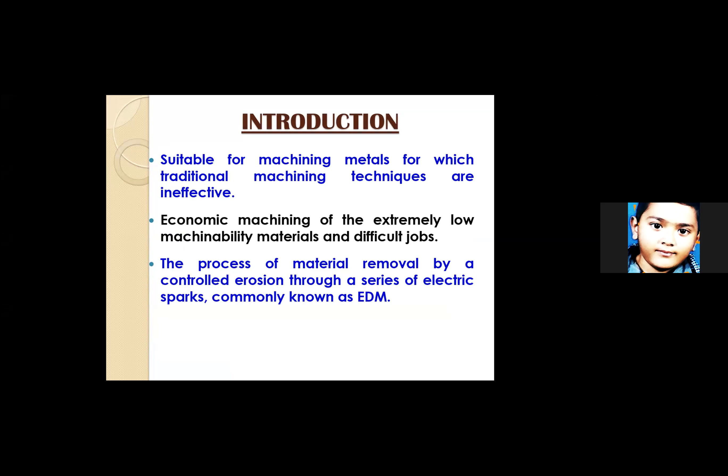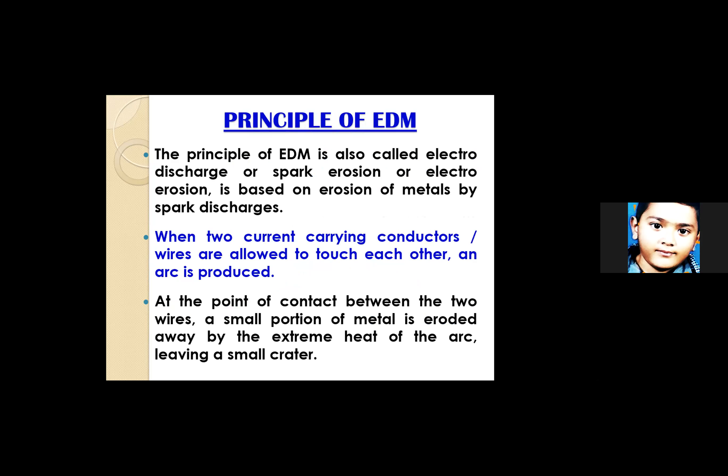When two current-carrying conductors are allowed to touch each other, an arc is produced, and at the point of contact a small portion of metal is eroded away. The better the dielectric medium used, the finer the result. The extreme heat of the arc leaves a small crater, which is essentially the machining. That crater created by the extreme heat of the arc is how machining is done — that is the principle of EDM, which is basically spark erosion or electro-erosion.